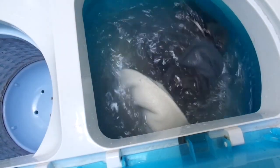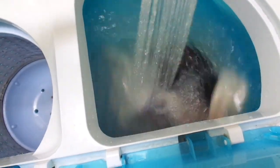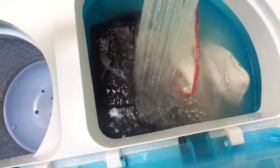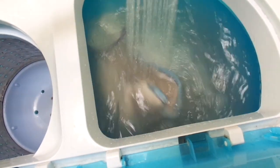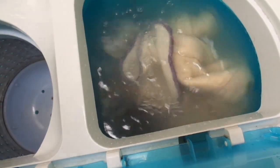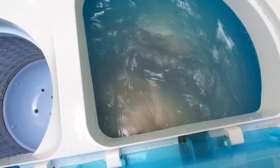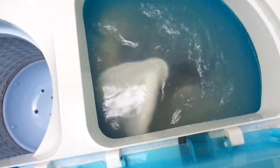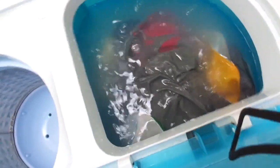After my clothes get done washing, I will spin them out, rinse them, then hang my clothes to dry because I live in a fifth wheel. That's the easiest way for me to dry my clothes, and since I have cloth diapers that is what is recommended for them. I hang dry all my clothes on a little clipping air-drying hanger that has about 24 hooks, and I also have a dehumidifier in my bathroom to help with drying.